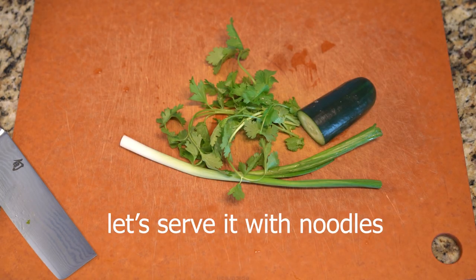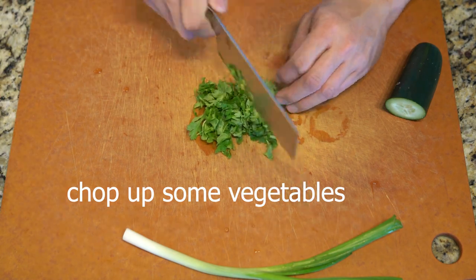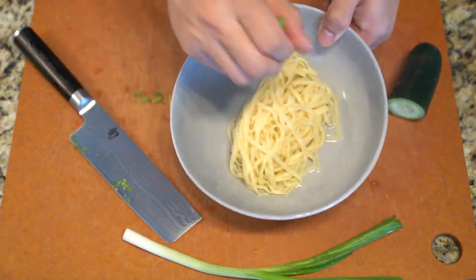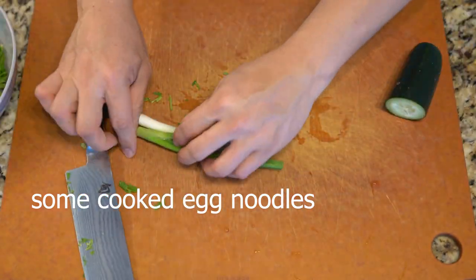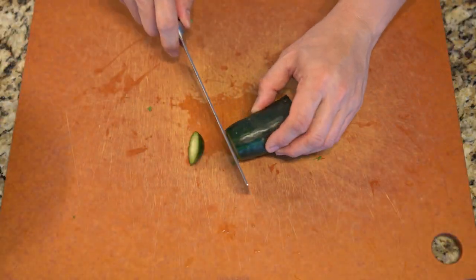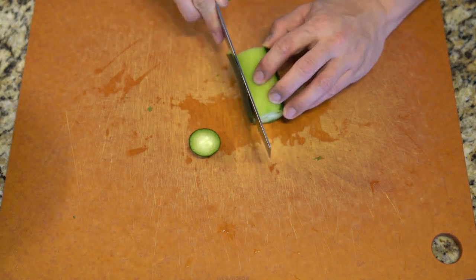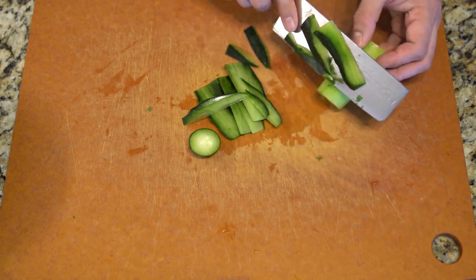Now that I've finished and bottled it, I decided to serve it with some cold noodles. It's a very simple recipe — three toppings on the cold noodles — using regular egg noodles. It's just very tasty and simple.